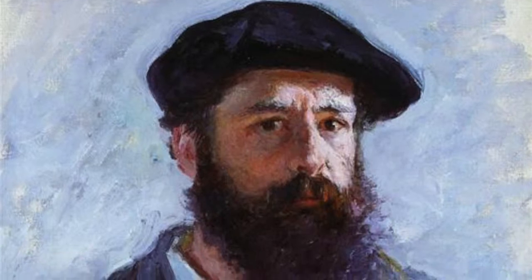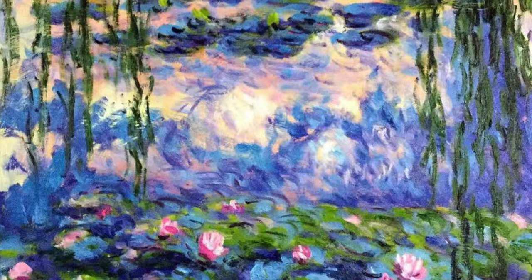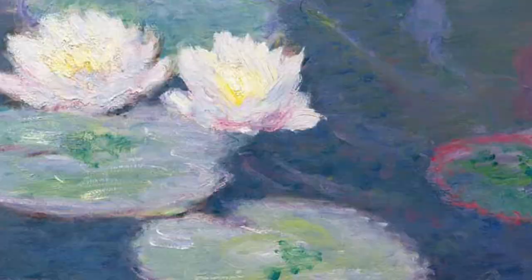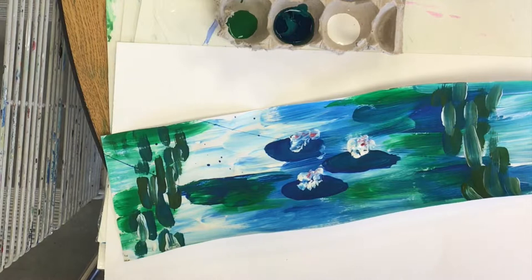Claude Monet was an impressionist artist. Impressionist artists work to paint pictures of places and moments in time using small brushstrokes and lots of color. Claude Monet loved to paint the water lily pond that he studied in Paris. Today we are going to be painting our own water lily pond just like an impressionist.